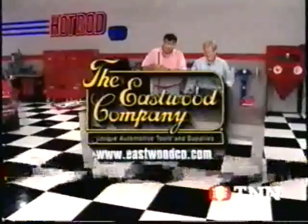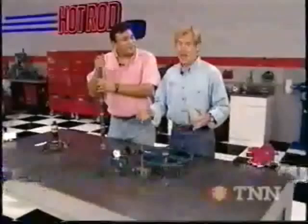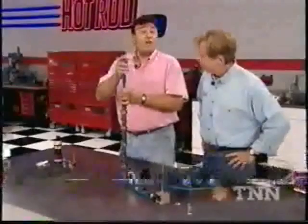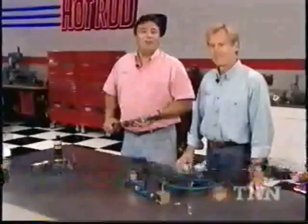Welcome back to the Hot Rod Shop. The camshaft is like the brains of any engine — it determines when, where, and to an extent how much power your engine makes. With our horsepower goals, we need a fairly aggressive cam, so we chose this hydraulic flat tappet piece from Competition Cam. This particular piece specs out at 240 degrees intake and 246 degrees on the exhaust side, measured at 50 thousandths valve lift. Our cam kit came with a double roller timing chain set and a set of hydraulic lifters.